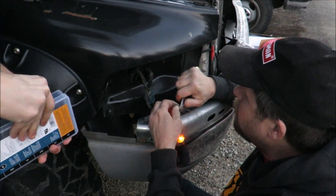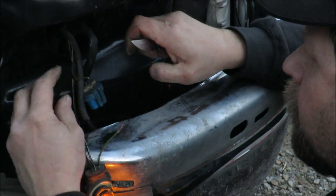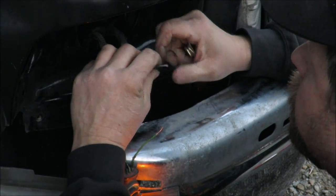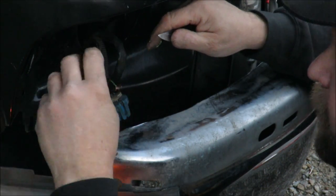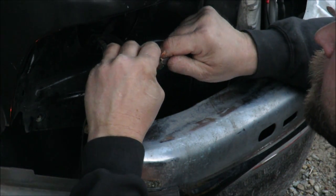I'm putting the shrink tube on here - we'll solder these two together because you don't want to use electrical tape. After a while electrical tape will fall off and that lets salt into your wires, then they'll turn green and you'll end up with a bad connection and have to troubleshoot the whole system. We're picking up the running light to power all the little LEDs around the headlight.